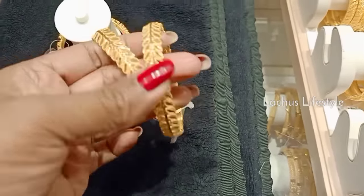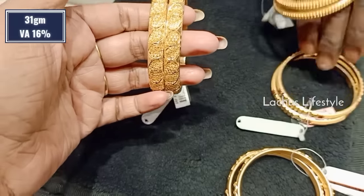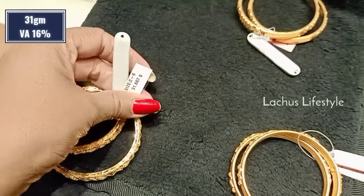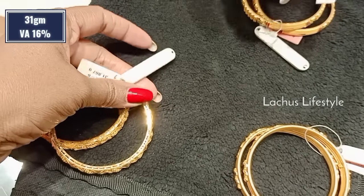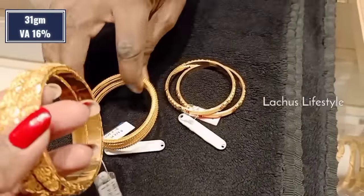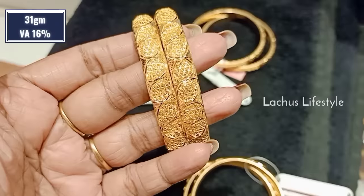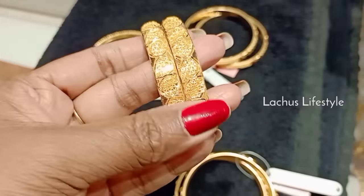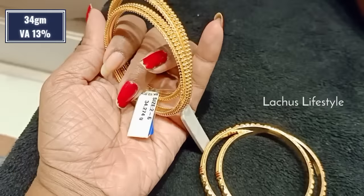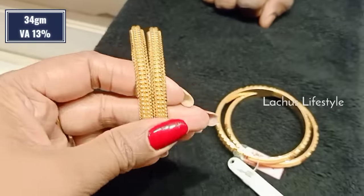This is 41 grams, and this is 5 to 7 grams. This is a high polish finish. This is a broad type bangle — it is 31 grams. This is also a broad type bangle with a very wide range and wide variety. You can wear it. You can use it as a wide range — this is a high polish trendy bangle. 34 grams.